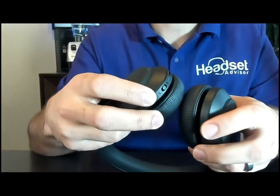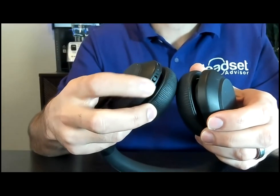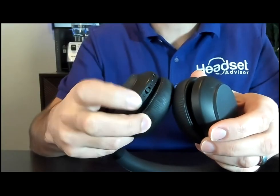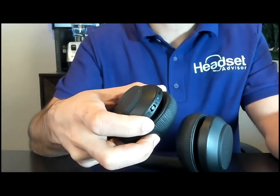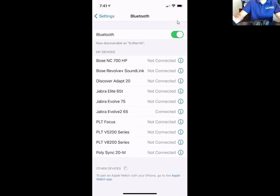The first step you need to do is put the headset into pairing mode. There's a power button that goes up towards the Bluetooth icon. Click and hold it until you see the LED light start to flash. Then go to your mobile phone, open your Bluetooth settings, and you'll see the Jabra Evolve 2 listed — click that to connect.